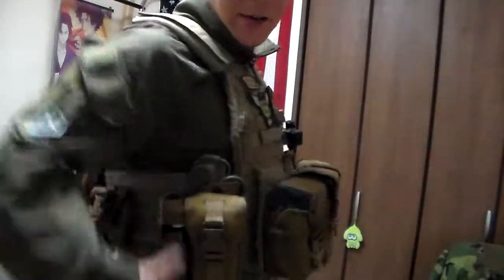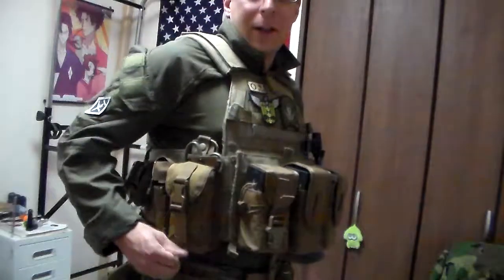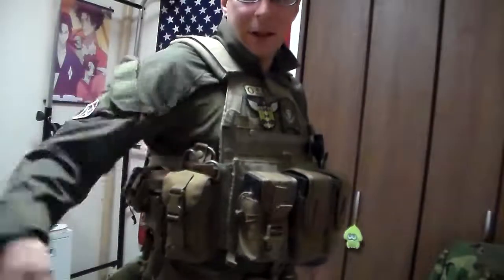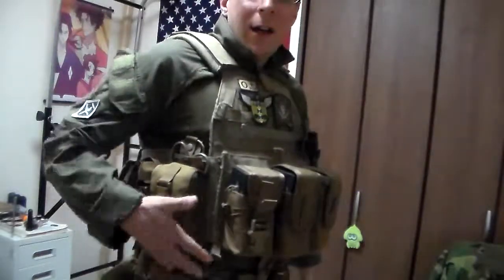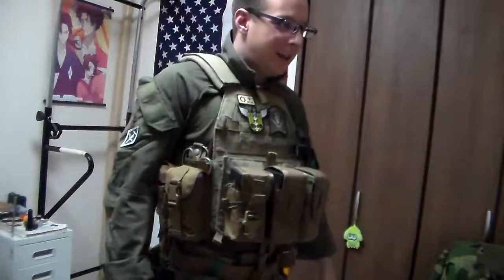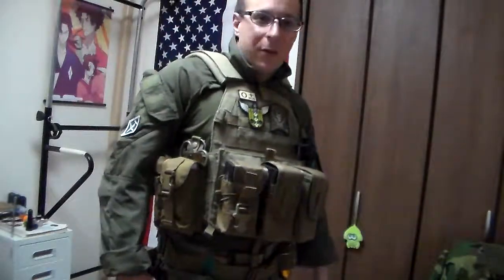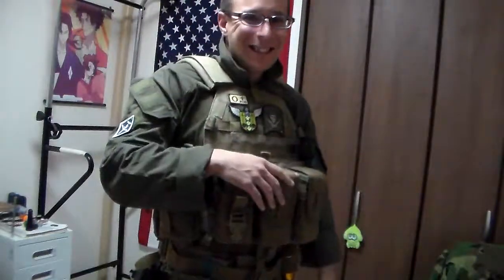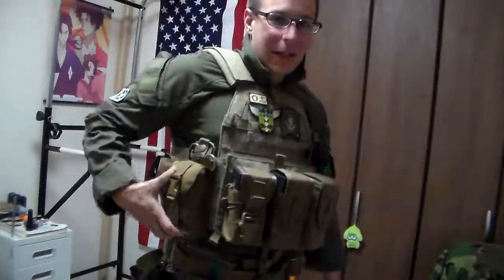Moving on to the other side, we've got our IFAC bleed-out pouch — HSGI bleed-out, pop it open and pull out the IFAC components. Hopefully we'll never need it. Although apparently not too long ago, some kid got shot with a real gun during an airsoft game because he mixed up his concealed carry with a toy. Don't do that. If it does happen, there are plates and a bleed-out kit.